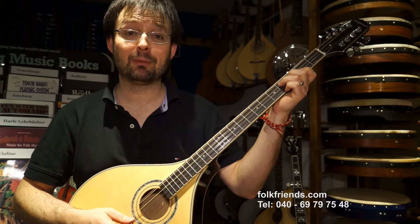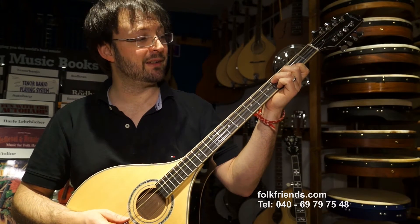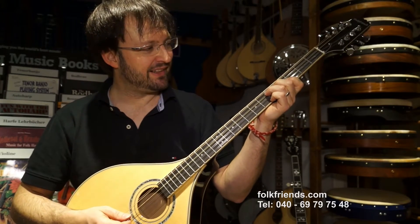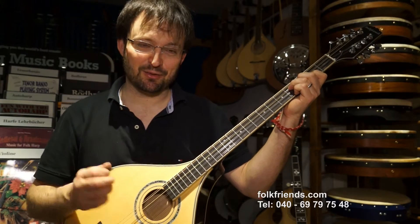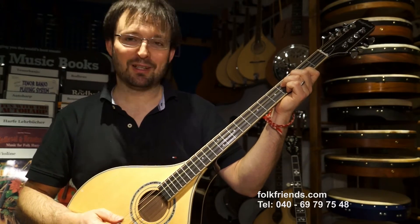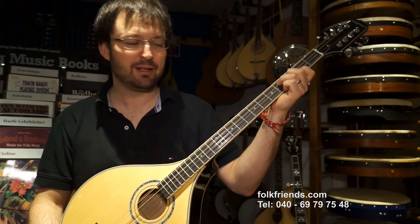Die Seiten haben wir zusammen mit Pyramid, dem Saitenhersteller, für dieses Instrument tatsächlich entwickelt. Wir haben acht oder zehn verschiedene Saitensätze und Varianten durchprobiert und haben jetzt sehr, sehr starke Saiten drauf. Und das Tolle ist, das Instrument hält das aus. Dadurch wird das sehr mittig, geht total nach vorne und ist trotzdem irre laut.